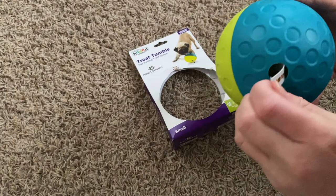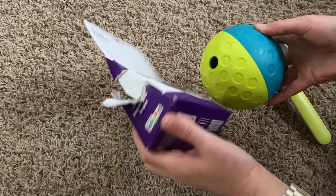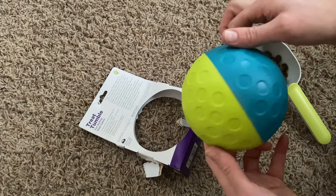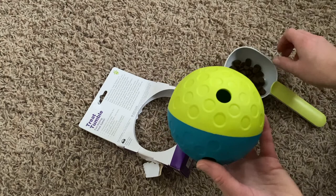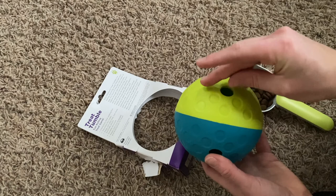I'm going to attempt to get this out of the packaging — just make sure you don't lose this in the ball. I don't believe there's any instructions. Nope, there's no instructions, so I'm going to assume we just put food in one hole and it comes out whenever it comes out. I suppose it will be fairly easy to clean, but it is going to be slightly difficult — or just going to take forever — to fill.